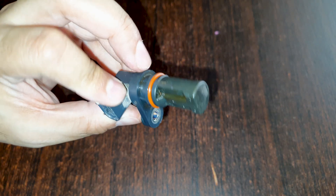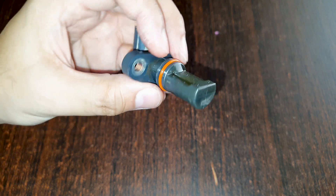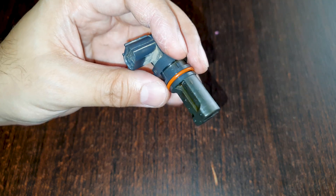I wonder why this is orange. Maybe this is a different material, more resistant to higher temps, possibly.